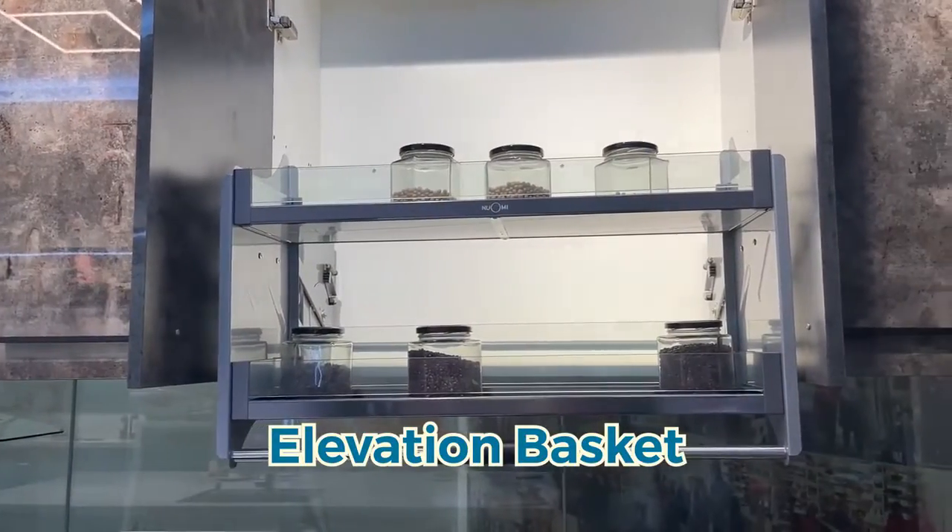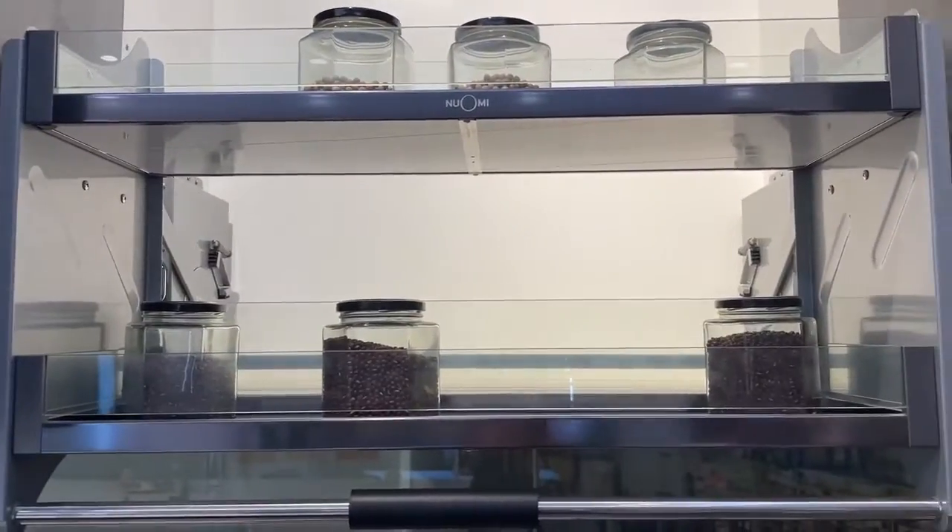The second recommendation is the elevation basket. You don't have to use a chair or a ladder to get what you want from the wall cabinets anymore.